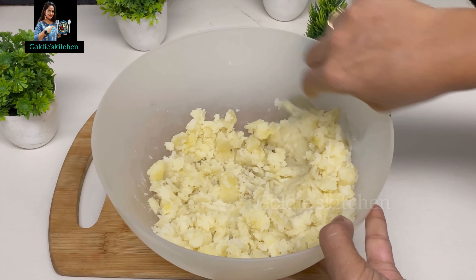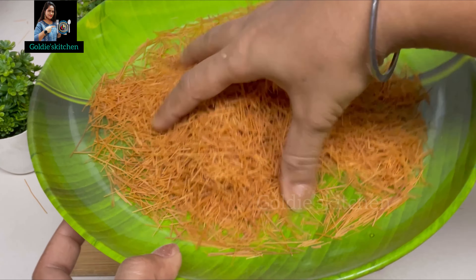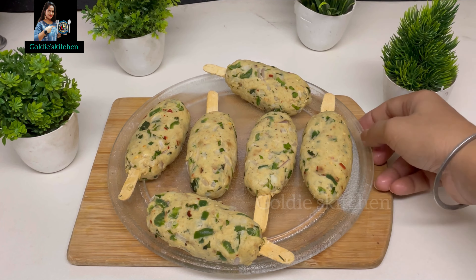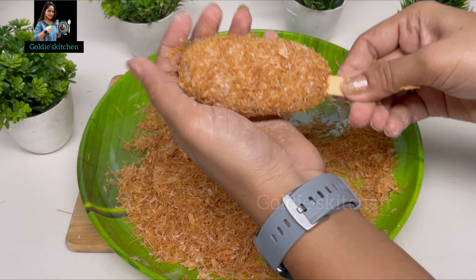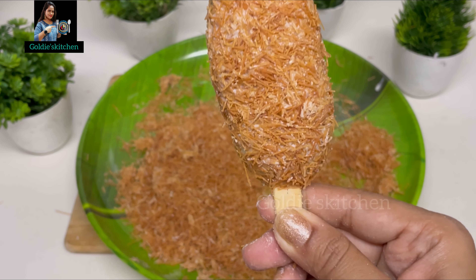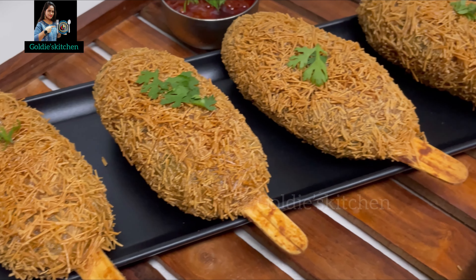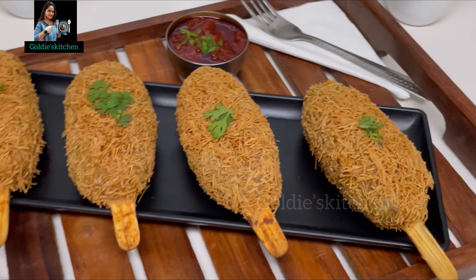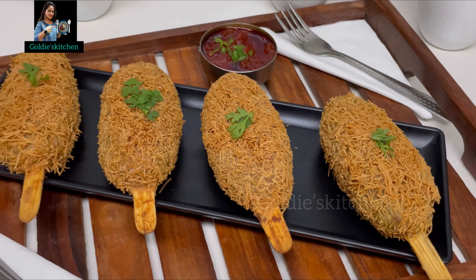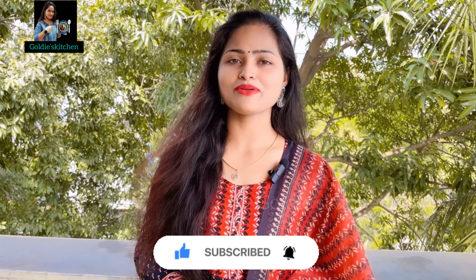Hello everyone, welcome back to Goldie's Kitchen. Let's see how it will be made. Subscribe to my channel and don't forget to press the bell icon so that you get notified. Let's start.